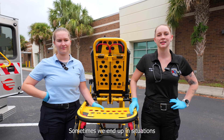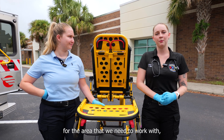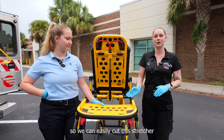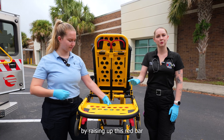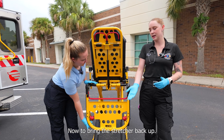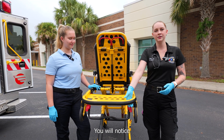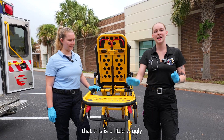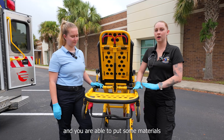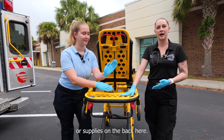Sometimes we end up in situations where our stretcher is just too long for the area that we need to work with. So we can easily cut this stretcher in half by raising up this red bar and lowering it down. To bring the stretcher back up, all you have to do is raise on the yellow bar and it will lock into place. You will notice that it is a little wiggly and that is okay — it is locked in this position and you are able to put some materials or supplies on the back here.